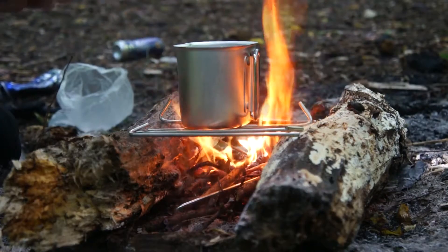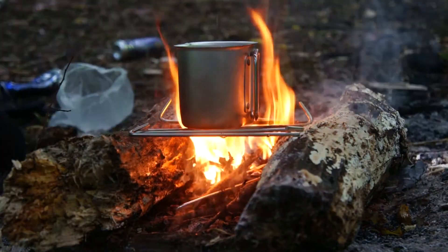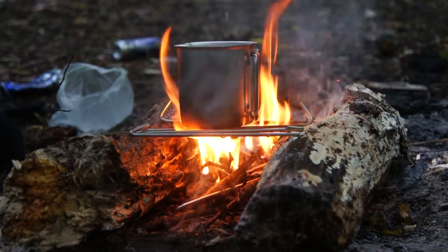Grill some meat on it, boil up some water. Simple. That's all it takes.